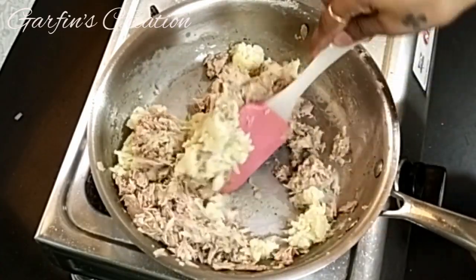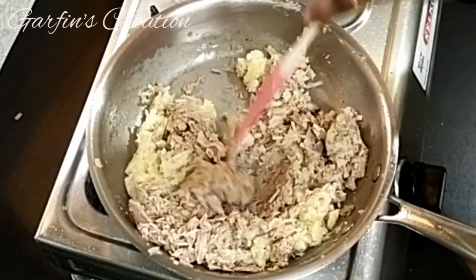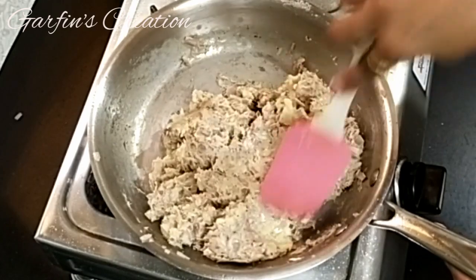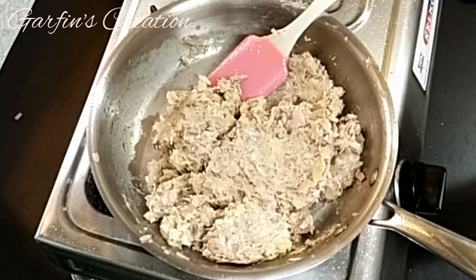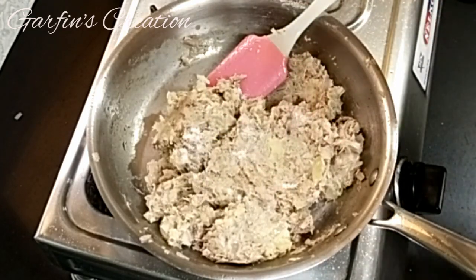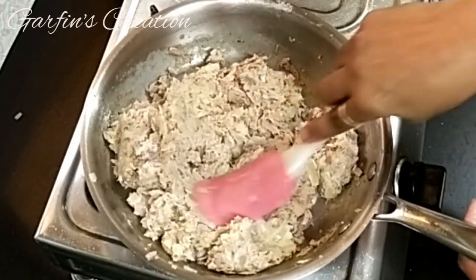You can also add a little bit of cheese to make it a more cheesy croquette. Now I'll be adding a little bit of salt — you will need to taste it because the canned tuna also contains salt. Add salt as per taste and mix it well once more.